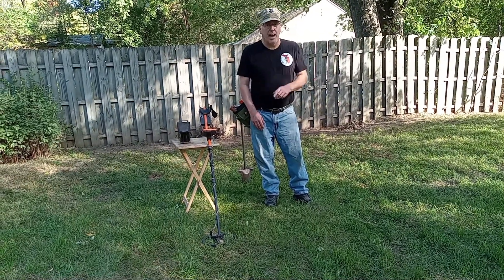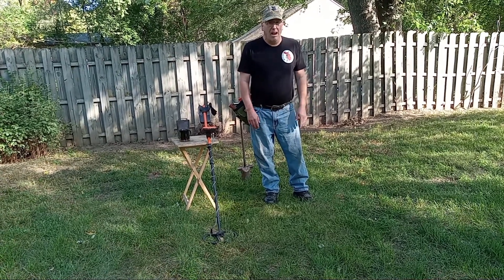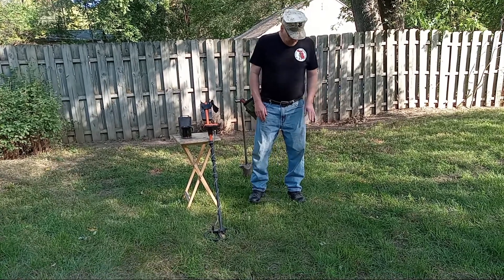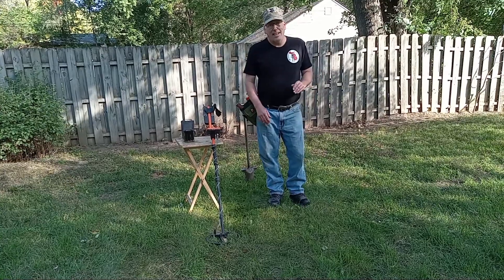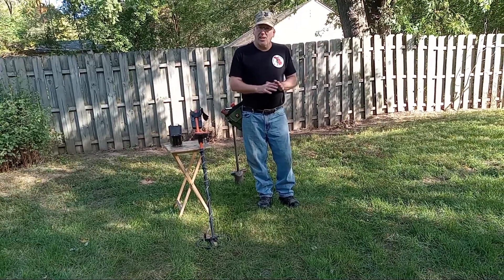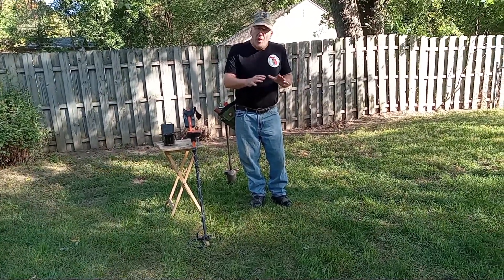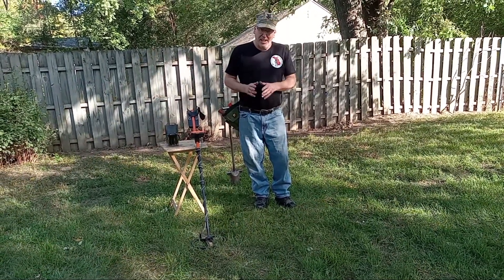This machine — I have no problem hitting deep quarters; I've hit them at nine, ten inches easily, even with a small coil. When you freshly bury a coin, it's not giving off what they call a halo. A halo is where the metal kind of starts to leach into the soil a little bit, and it gives a bit of a signature of the coin being there that the detector can hit on.